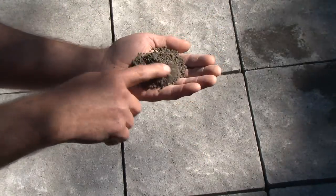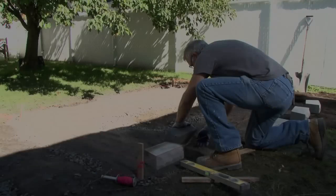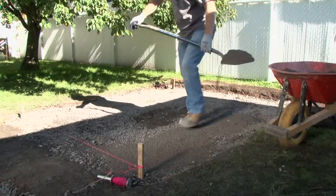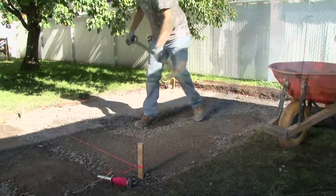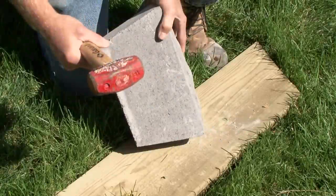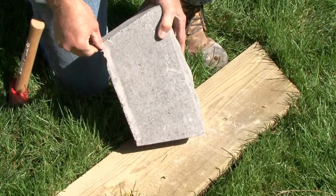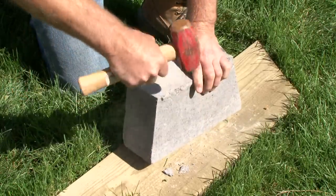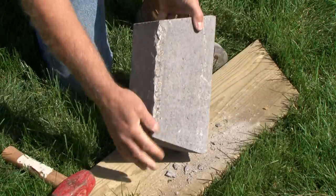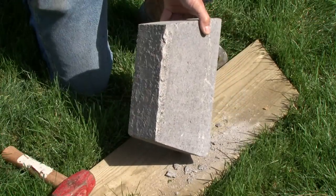Stone dust is a fine dust on which the wall blocks are placed directly. It facilitates the leveling of the wall blocks. Spread half an inch of stone dust on top of the compacted foundation. Check the final level with a spirit level. For the first row only, if necessary, remove the lip on the rear of the block with a small sledgehammer. This step will assist in leveling the blocks. Prepare a number of blocks in advance. We strongly recommend that you wear safety glasses for this step.